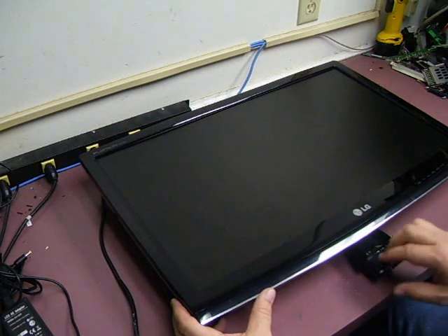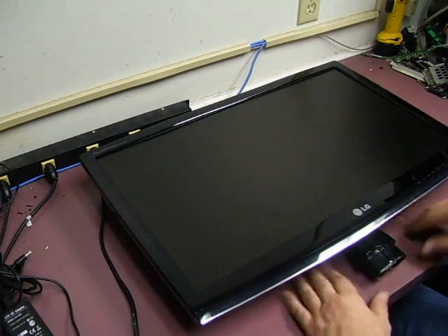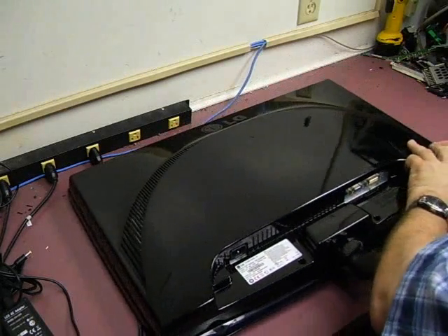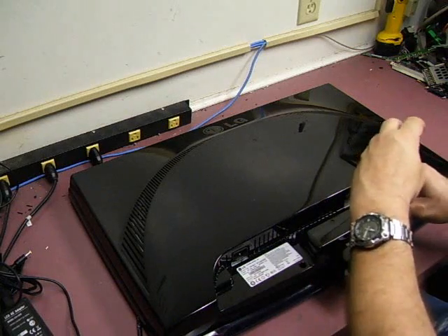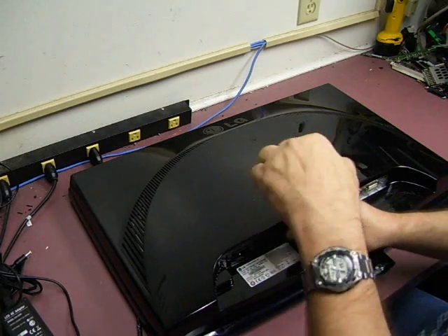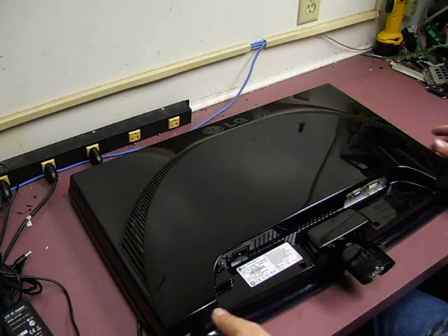The first thing you need to do is remove the base to the unit, the power cord, and the signal cables so that we can get down to just the basic unit we're going to be working on. Turn it over — on the back side there are two screws we'll need to remove. They're standard Phillips screws. Set those screws to the side; we will need those in a few moments.